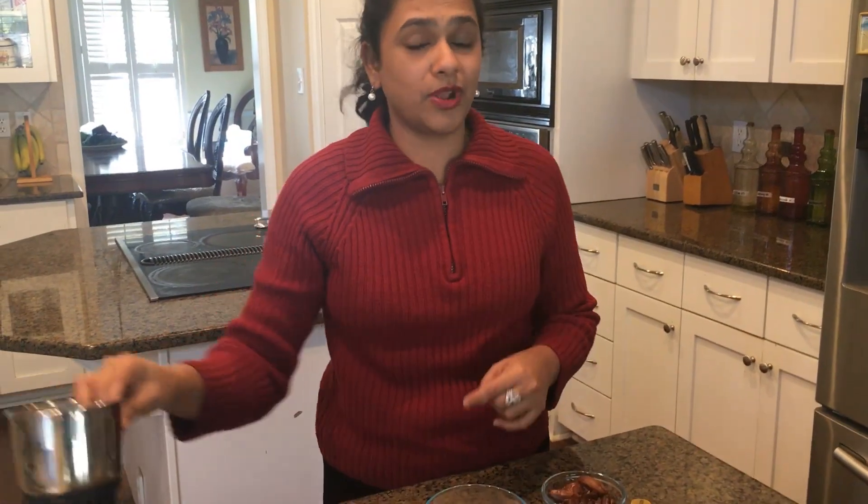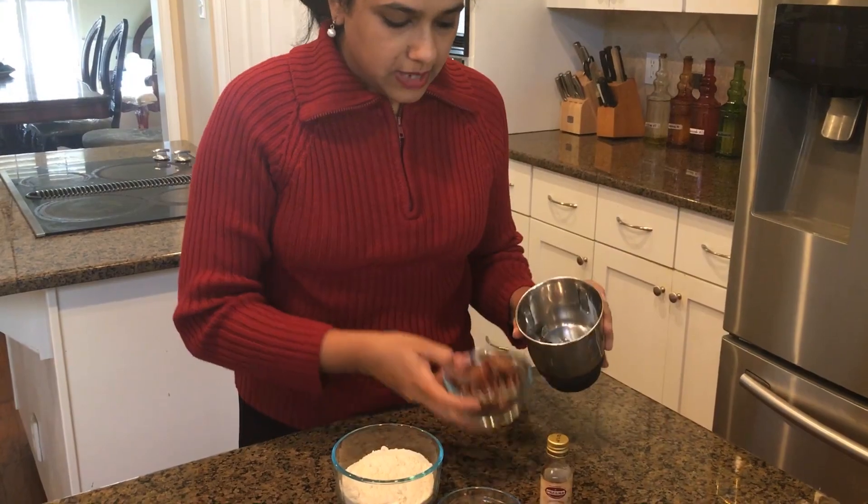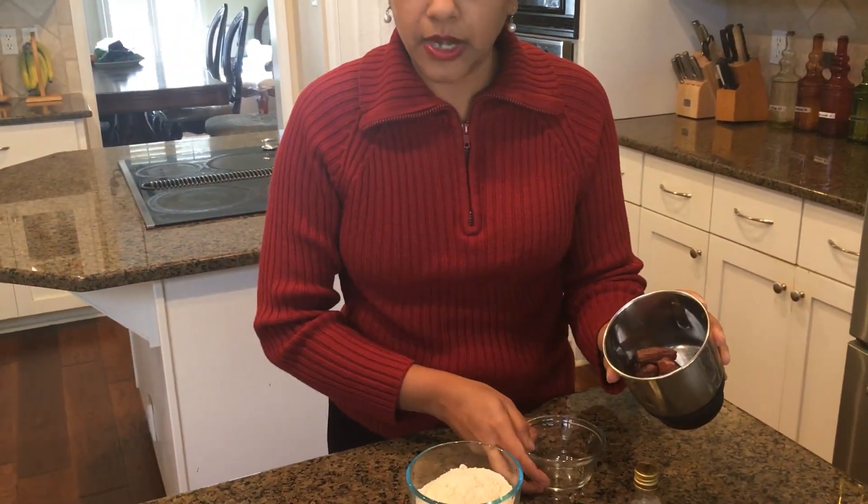I'm going to take my blender — if you have a food processor, even better, I don't have one right now. I'm just going to use my blender and blend the dates into a fine paste.